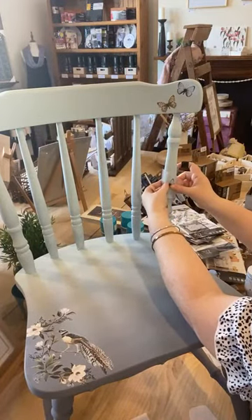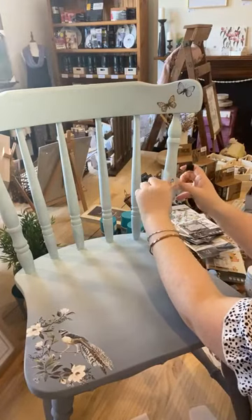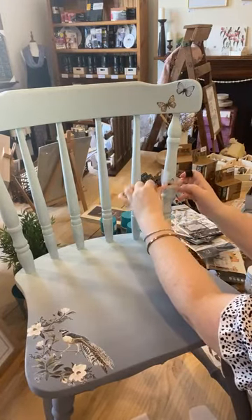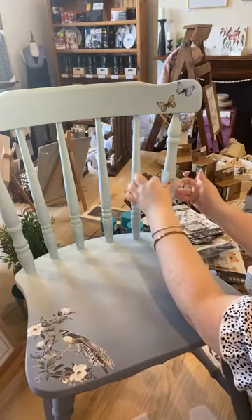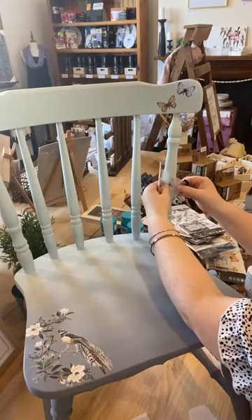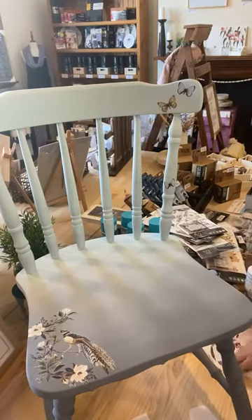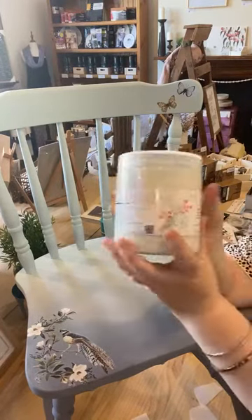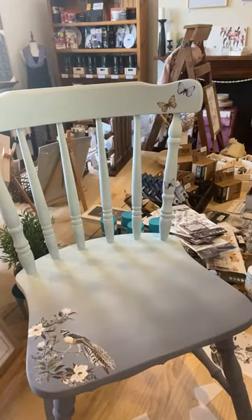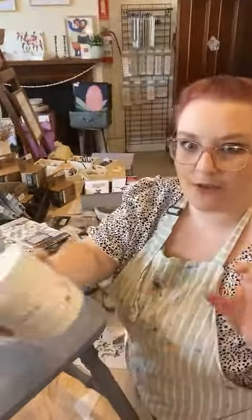I'm going to seal this with Pure Eco matte sealer. I like the matteness — I like how flat it looks and I don't really want to add any shine. I might even just distress this chair a little bit, actually. I'm going to use Pure Eco matte sealer and I will do a video when I do it. It probably won't be live because it'll be during open hours when the shop's open. This is the sealer I'll be using to seal it all over, and I'll be using a green applicator sponge — these are brilliant for sealing chairs, absolutely fantastic, super easy. Two coats all over and I'm done.